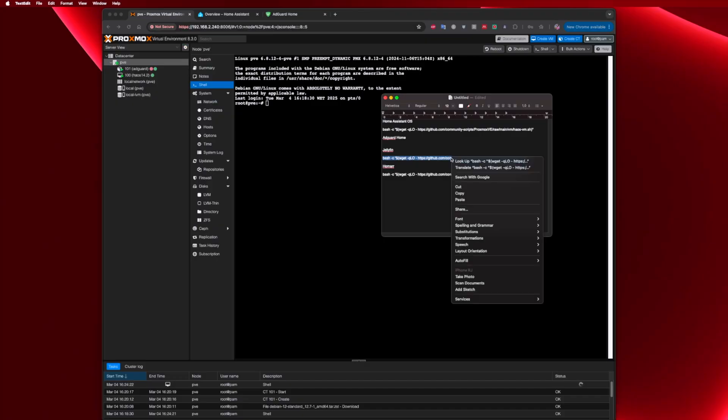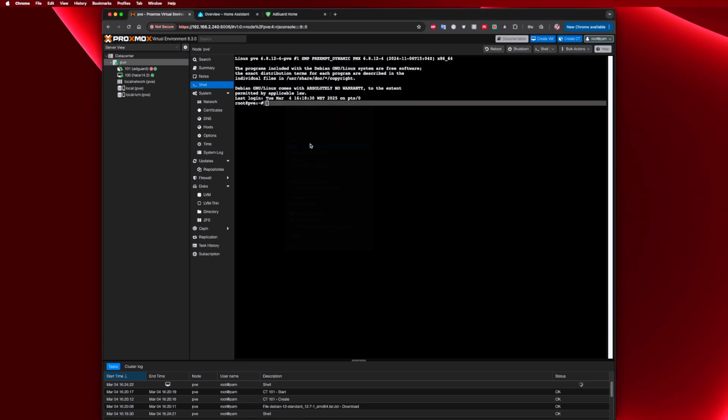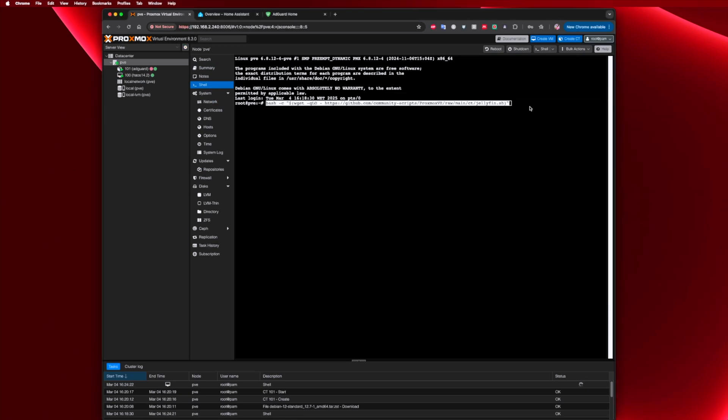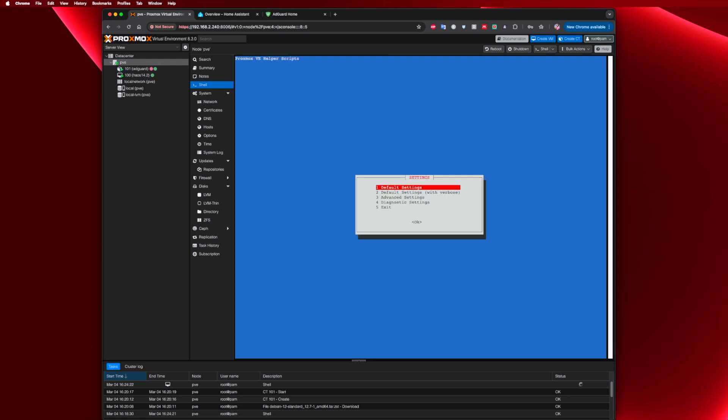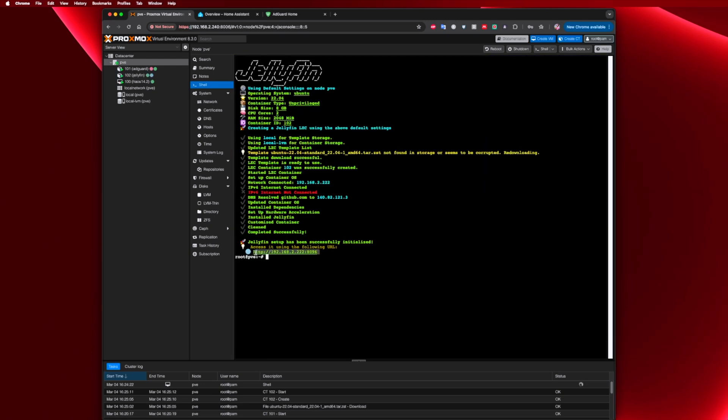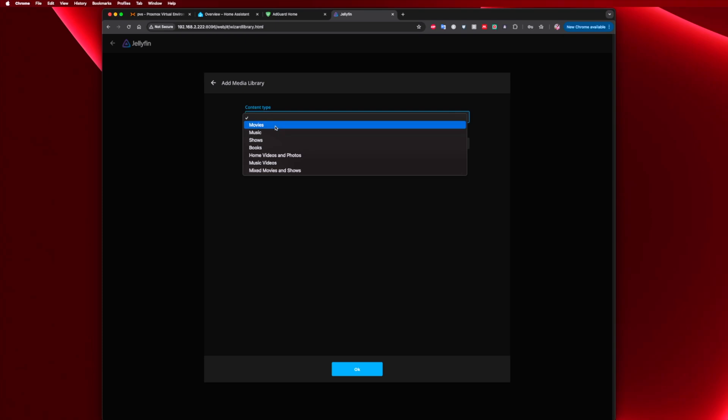Let's move on to Jellyfin. The process is the same — copy the commands from the video description, paste into the Proxmox shell, and follow the steps. In about two minutes you will have Jellyfin ready to set up and start adding your media files.